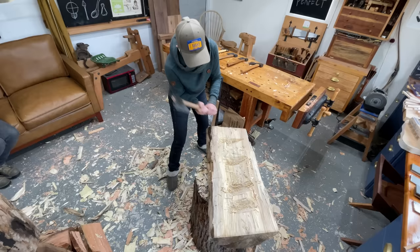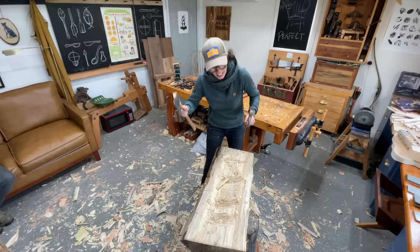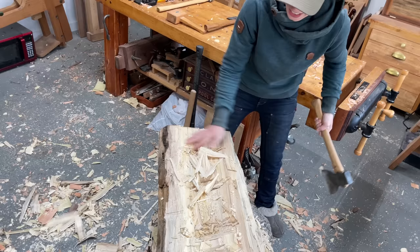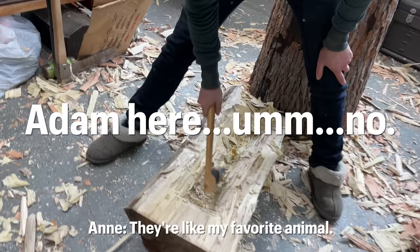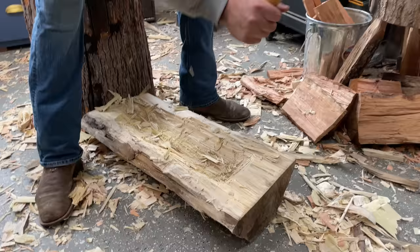I actually made a video restoring these two hewing hatchets — specifically a right-handed and a left-handed version — and you can find that on my YouTube channel. Now they're being used for their intended purpose. I imagine watching me holding that camera is like watching a petulant child with terrifying implements. I had this one guinea fowl that would drive Jeb insane and it was my favorite — I actually just ordered a bunch more.